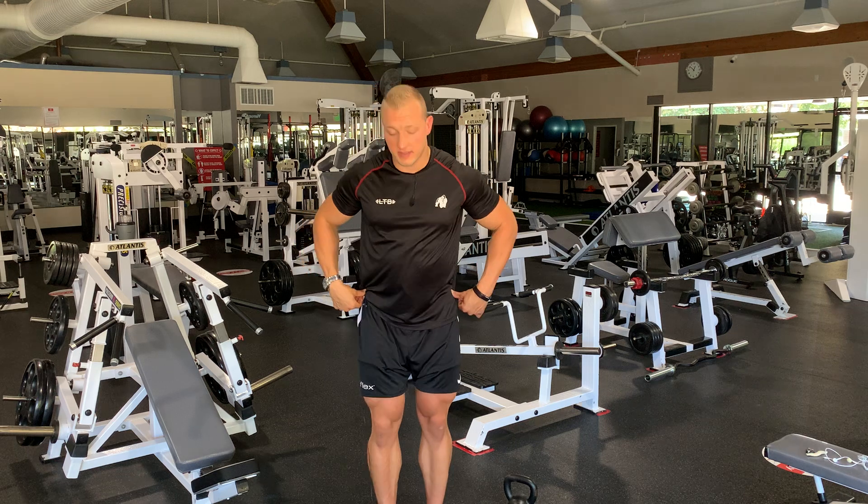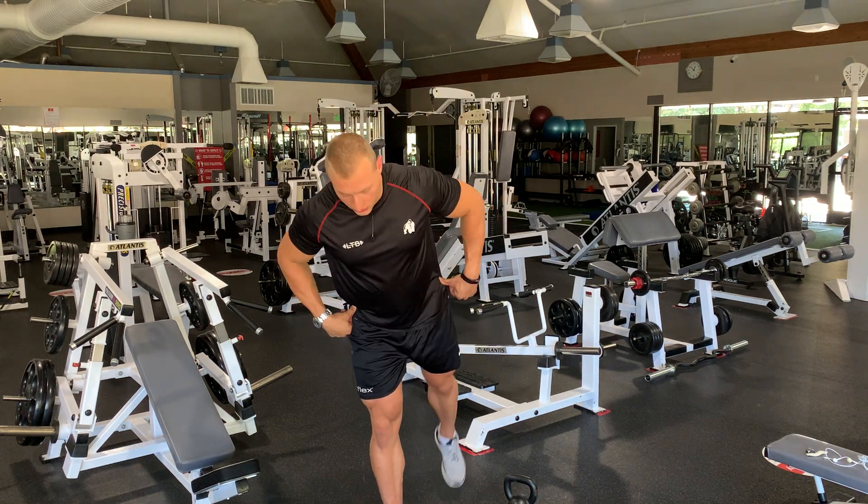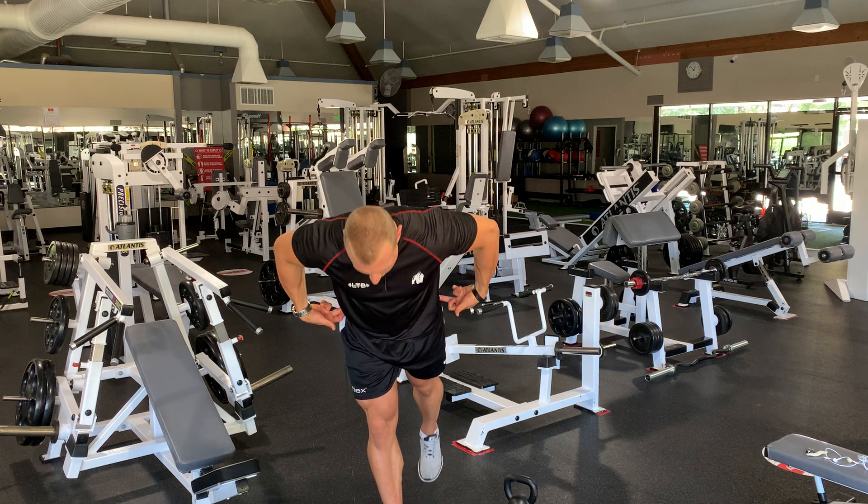The most important point where people screw up: as you go down, do not rotate outwards. You want to keep your hips level as you go forward — not out to the side.